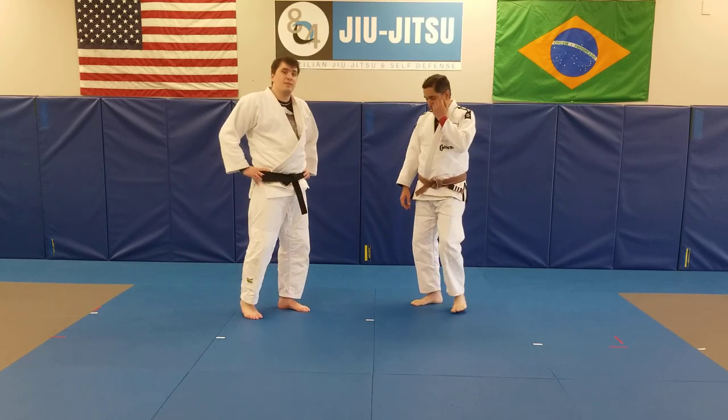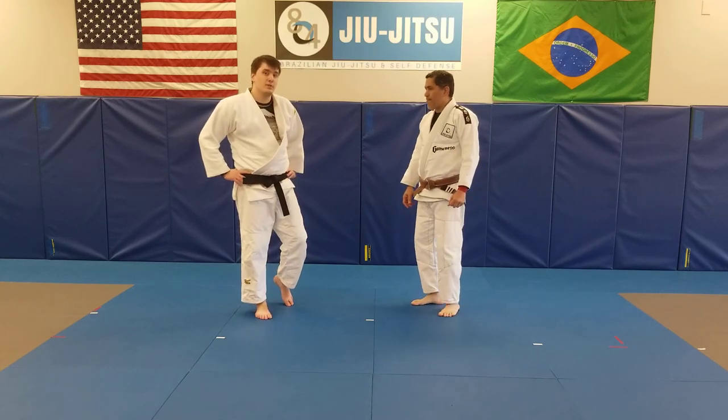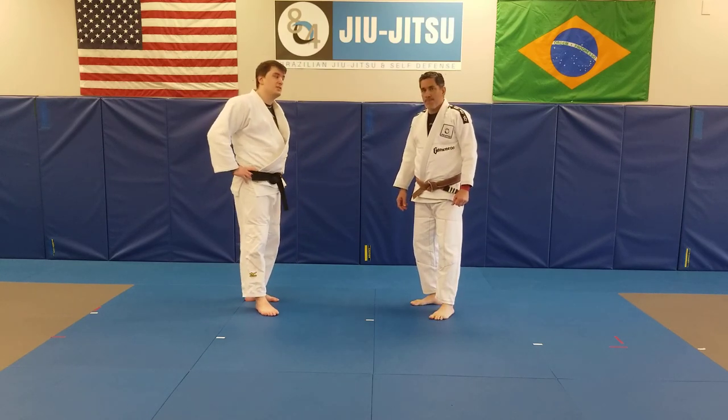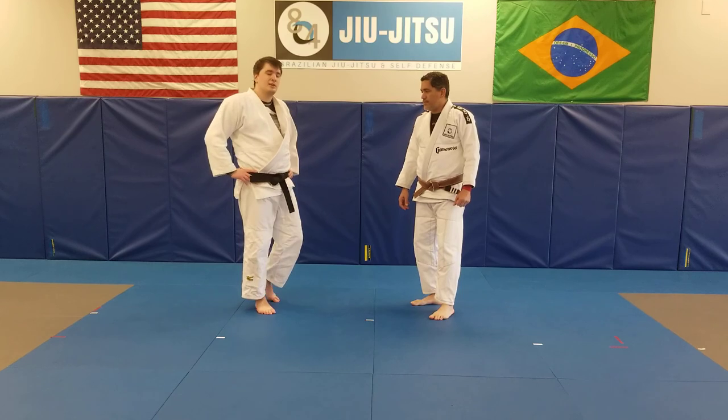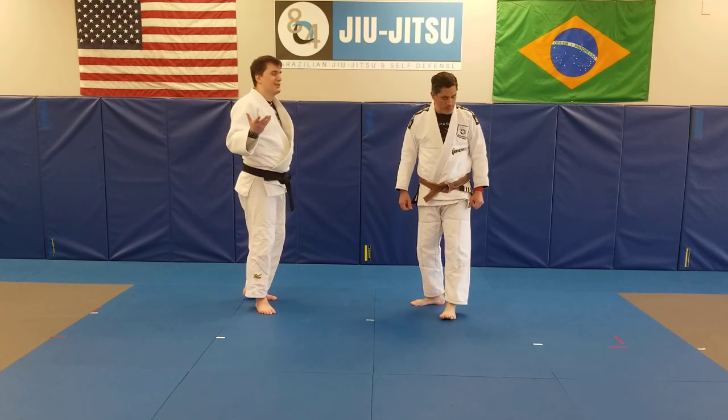Alright, so we're going to continue off with our Kochigari set up to a different technique though. We've been taught this in class before — Uchimara, which literally translates to a crotch throw. Literally what it translates to.